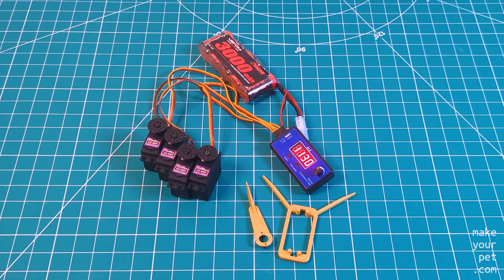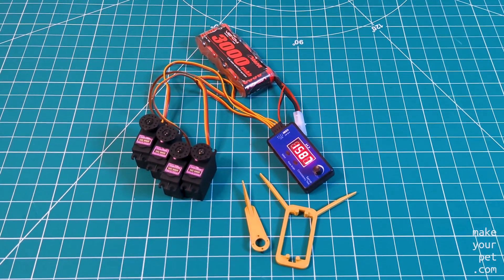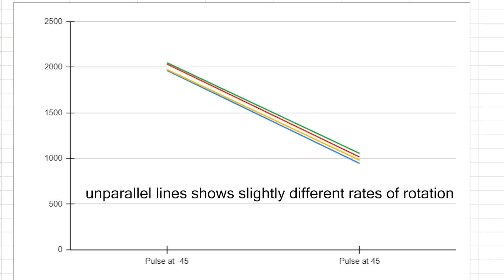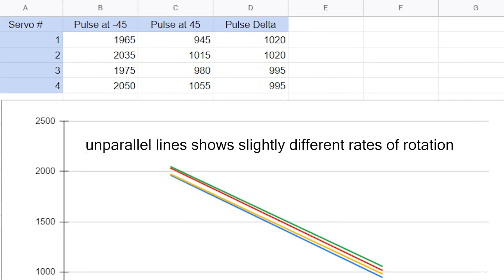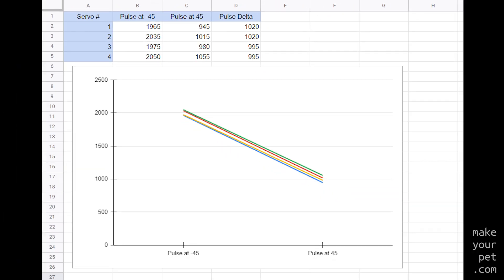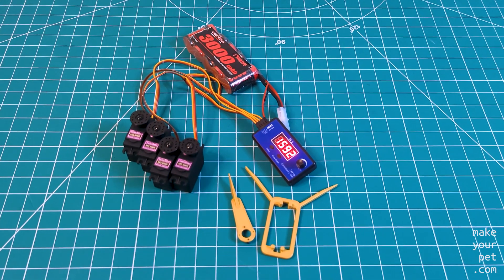I calibrated all four of my servos the same way and plotted the results on this graph. As you can see, the lines are not perfectly parallel — there is around two and a half percent difference in the rate of change between the four servos, which is about two degrees in a right angle. I expect this margin of error to grow when I calibrate all 18 servos.